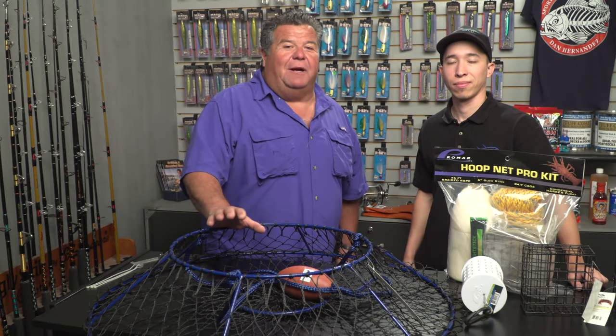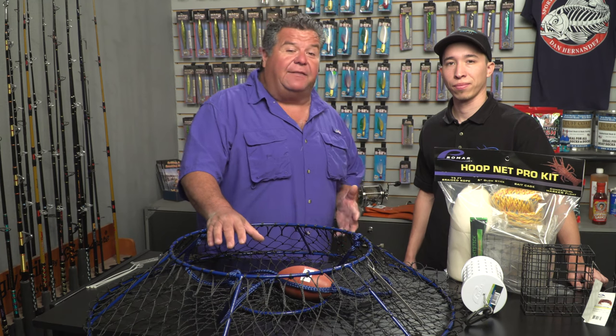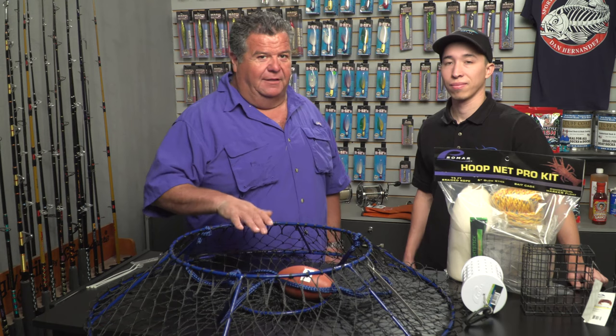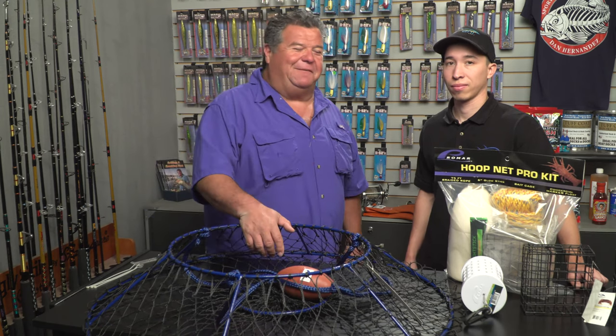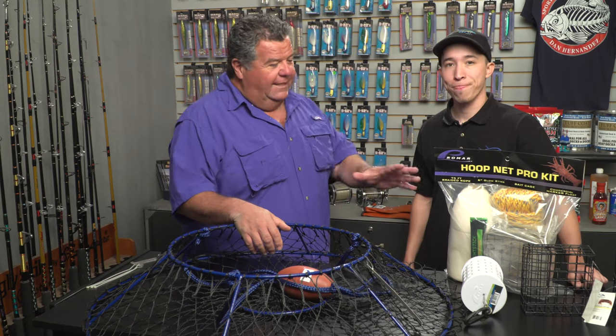Hey guys, today I want to talk to you a little bit more about hoop netting for lobsters. This little series we're doing helps educate you on the gear you need to catch lobsters and the gear you need to use the hoop nets correctly to have a chance of catching some lobsters. Standing with me is Steve from Promar. Hey Steve. Hey Dan, nice to be back. So what do you have here for us?